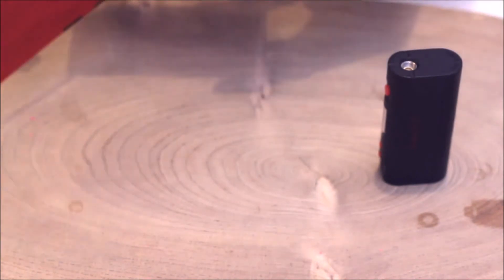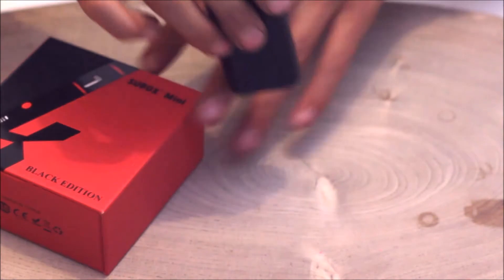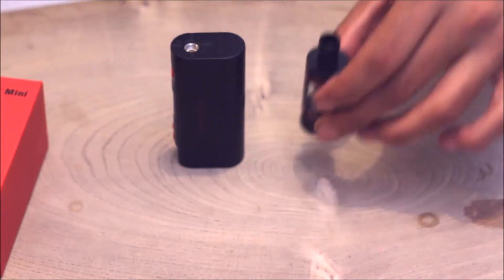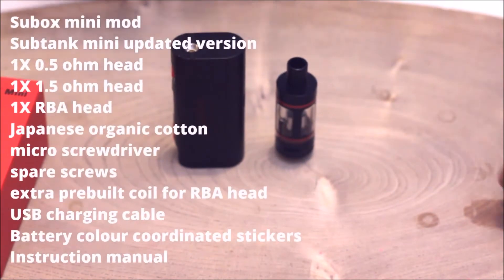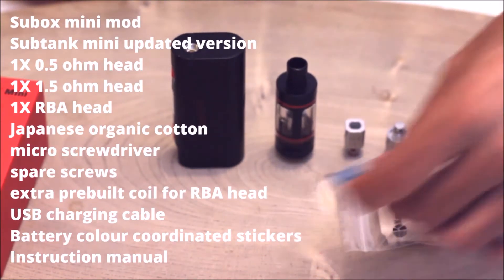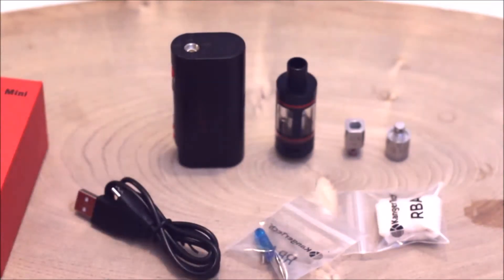And that's it — an empty box that you can put away. Very nice. So you're getting the Sub-Box Mini, Sub-Tank Mini, OCC Coil, RBA Section, rebuildable parts, and a charger. There you have it. And another spare head inside, already installed in the tank — a 0.5 head.